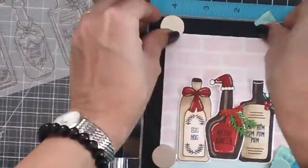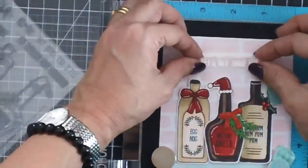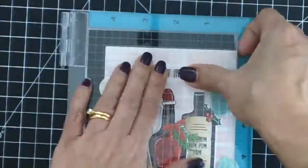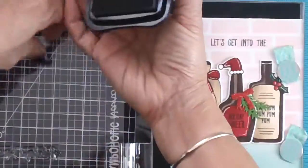Now I'm going to use my stamping tool to stamp my sentiment. I'm just lining up my images to figure out the position of the sentiments on my card.